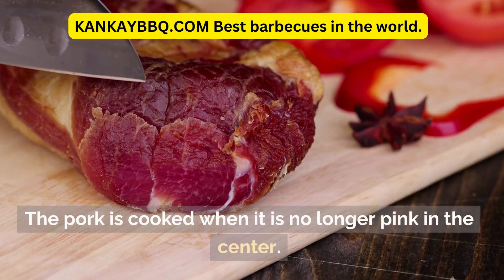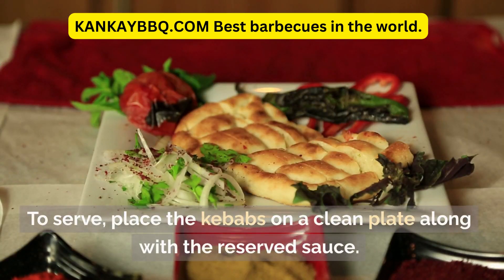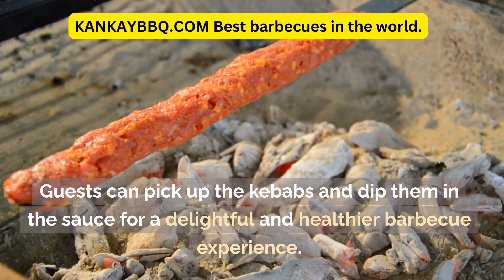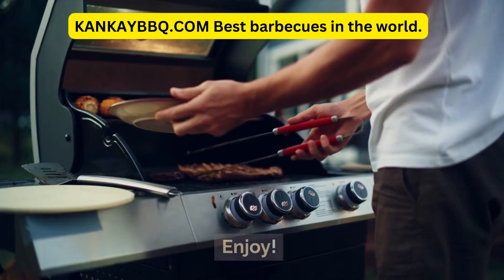The pork is cooked when it is no longer pink in the center. To serve, place the kebabs on a clean plate along with the reserved sauce. Guests can pick up the kebabs and dip them in the sauce for a delightful and healthier barbecue experience. Enjoy!